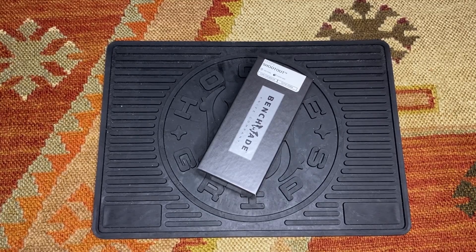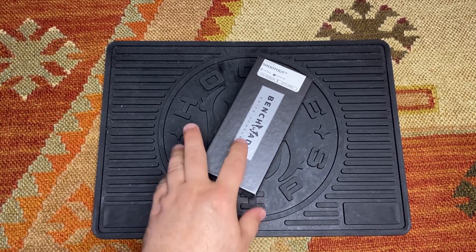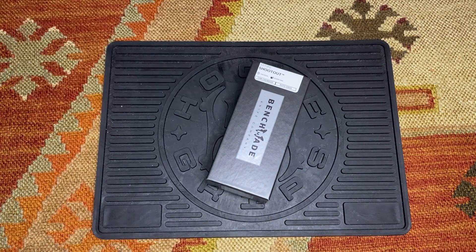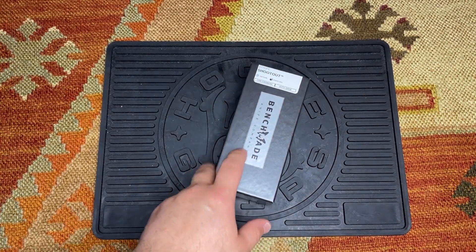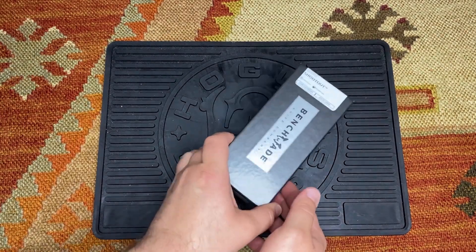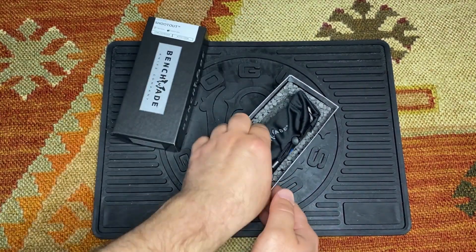Hey guys, welcome back to G&G Tactical and Outdoors. Today we've got something new to show you — it's the Benchmade 5370 FE Shootout, an out-of-the-front tactical knife. It's the fourth new knife that Benchmade has released for 2022, and it'll be available for purchase around April 21st. So let's take a look and do an unboxing to see what we have here.